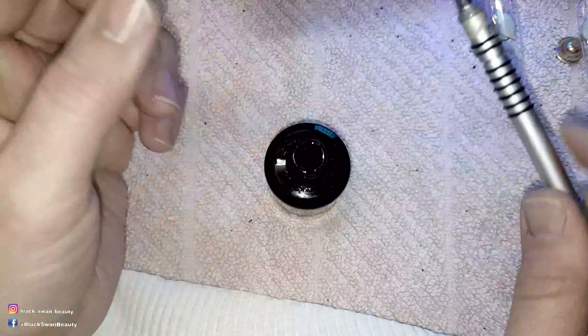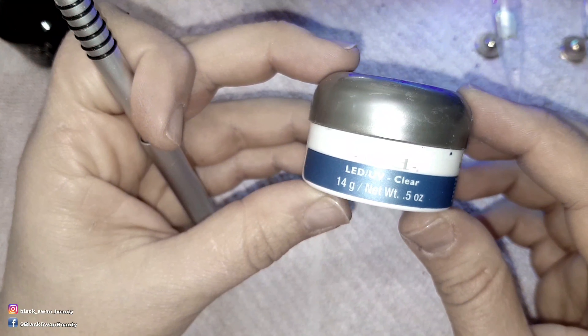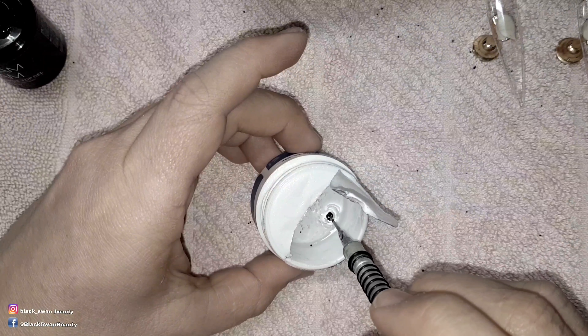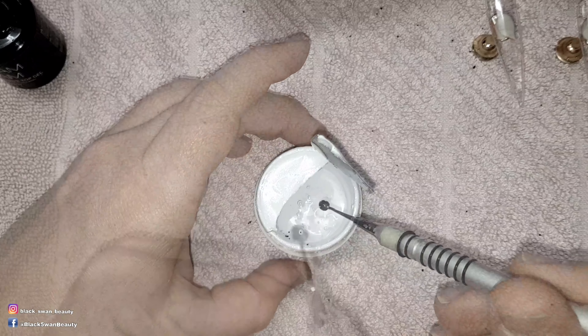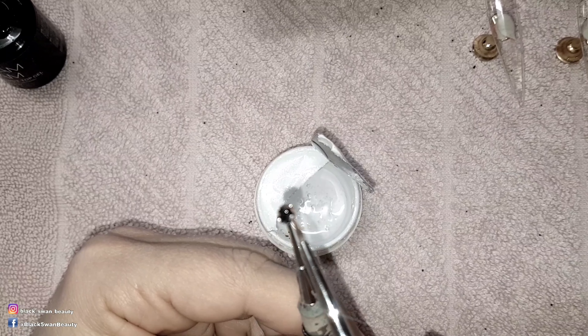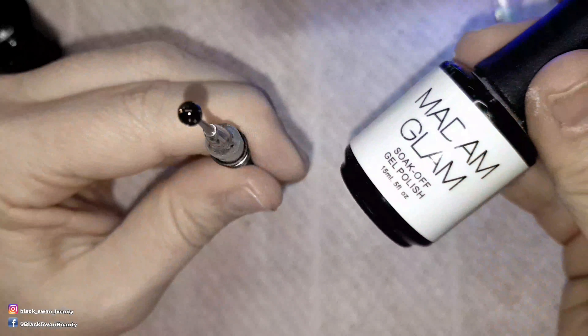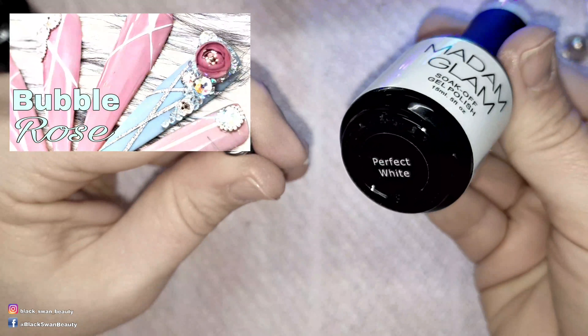To do this I use a marbling tool and dip the end into no wipe top coat and pick up black caviar beads with the wet end of the marbling tool. Twirling it around, I cure the beads in an LED light for one minute. Then I dip the tool into some builder gel and place it in the lamp again for one minute, making sure to twirl it as it cures. For a more detailed video into making these glass beads check out my video titled bubble rose.